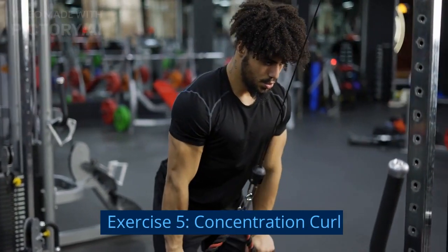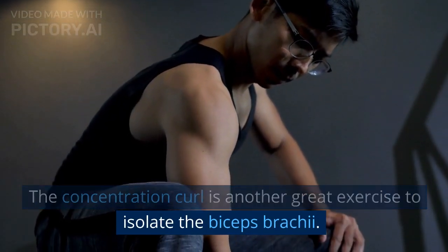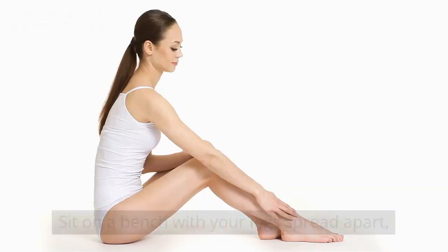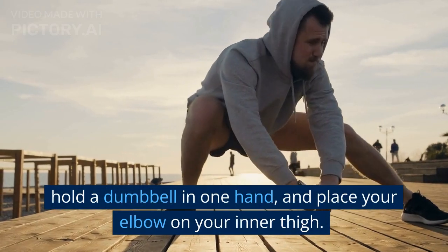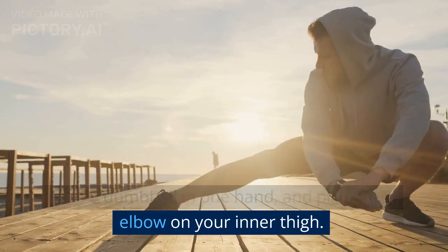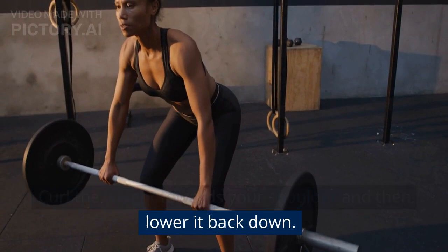Exercise 5: Concentration Curl. The Concentration Curl is another great exercise to isolate the biceps brachii. Sit on a bench with your legs spread apart. Hold a dumbbell in one hand and place your elbow on your inner thigh. Curl the weight towards your shoulder and then lower it back down.